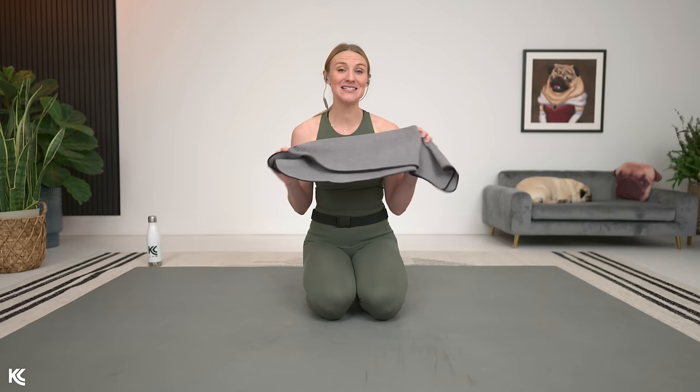This full body stretch is going to help you relax, increase your flexibility, as well as reduce your risk of injuries while training. The only thing you need for our stretch today is going to be a mat or a cushy surface. And then optional, if you are working to increase your flexibility, is a small towel. So have this handy for some of the stretches. And with that, we're going to get into our first stretch.